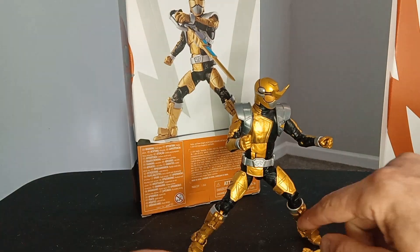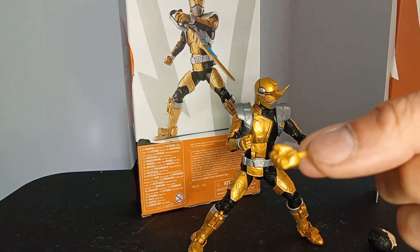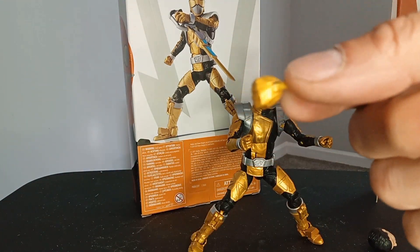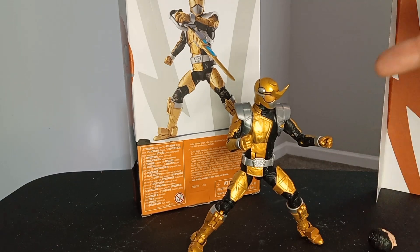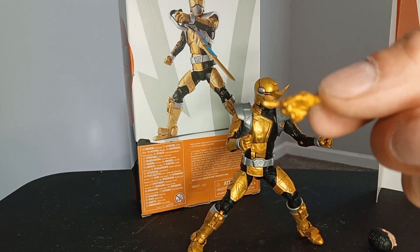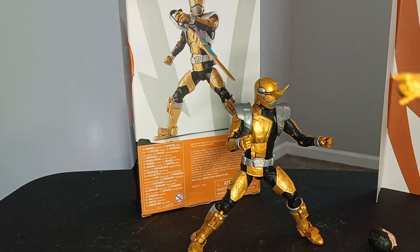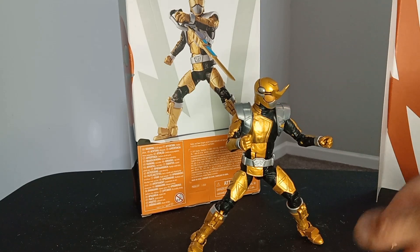The first thing I noticed with his other accessories — his hand right here, it's a complete fist, but it looks tiny compared to the other hands he has already installed. And over here, you've got the little Spider-Man web-shooting thing, it looks like. That's kind of funny to me, but these look like they don't represent the size of those.